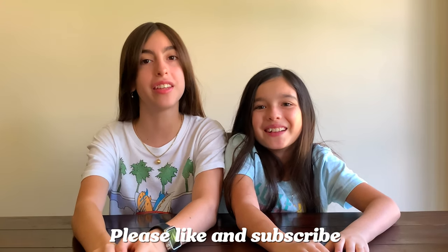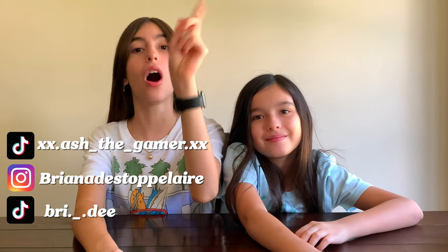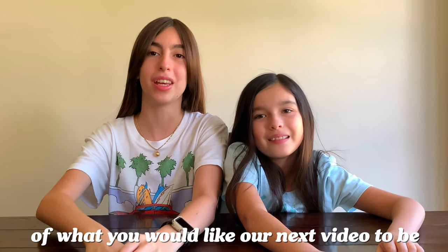Thanks guys for watching! Please like and subscribe, make sure to follow all of our other social medias, and comment down below what you'd like our next video to be. Bye!